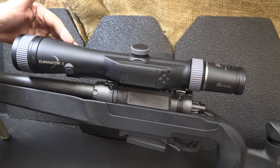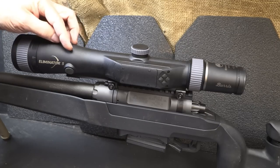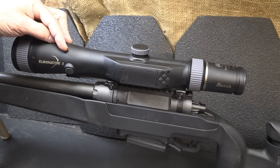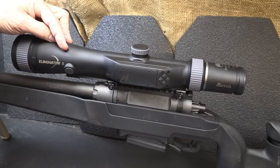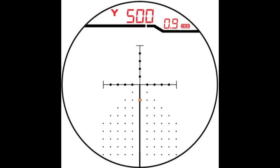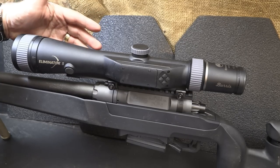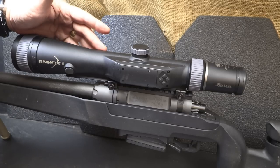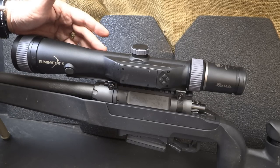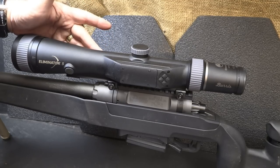For centerfire calibers, you sight in at either 100 or 200 yards. Once you get that zero, you hit the button exactly at that point and you're set. Then when you move the scope out to 200, 300, all the way up to 1,000 yards — even a mile — the range-finding laser will target it and display the yardage at the top of the screen. It is phenomenal how accurate it is. It's also set up for short-range calibers like 22, 300 Blackout, slugs, or muzzle loading. You sight in at 50 yards and it gives you the ballistic coefficient to dial in.